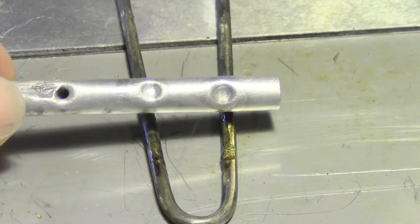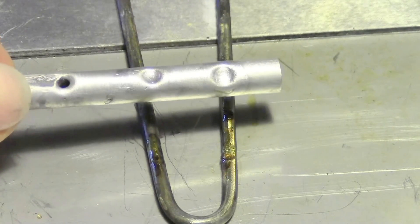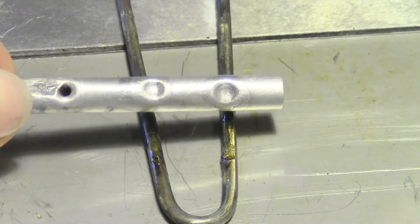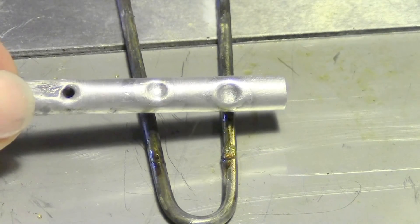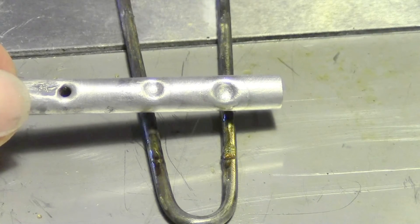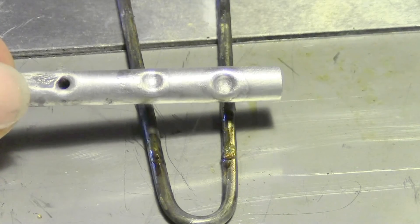We removed the flux with a wire brush and warm water. Always let the tubing air cool to achieve the highest strength. And as you can see, there are no pinholes or porosity. This means we made a sound repair, and of course the Super Alloy 1 will hold the needed PSI for this job.